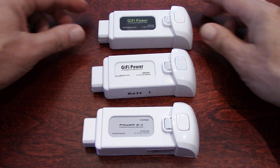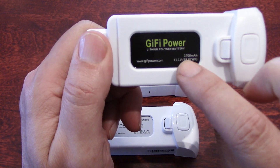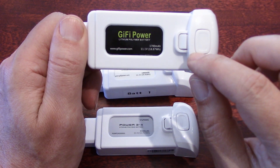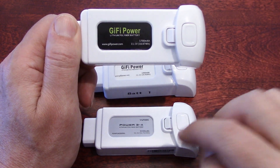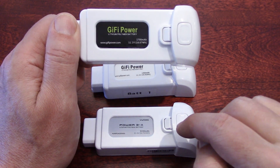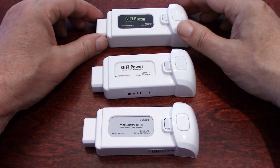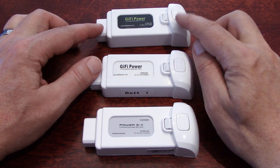Now, I got today from the same company, Gaifi, another battery. But look at the capacity: 1700 mAh. This is 50% — yes, 5-0 — 50% more capacity than this one. So if I got 11 minutes of flight here, I should get 16 minutes. But between you and I, I'm very skeptical because of what I saw with this battery, but I can't wait to try it.